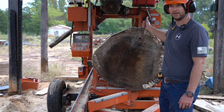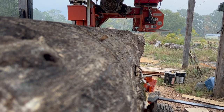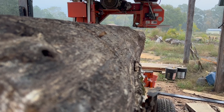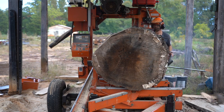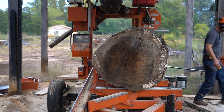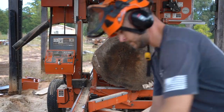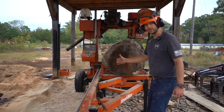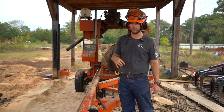I'm going to grab the chainsaw. That spot down at the far end of the mill is not going to clear, so I've got to cut that little jut out with the chainsaw. It's too far jutted out this way. This is also the perfect time to implement something else that the old jar head suggested.